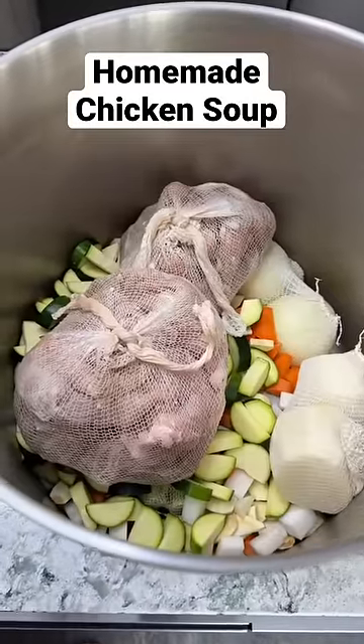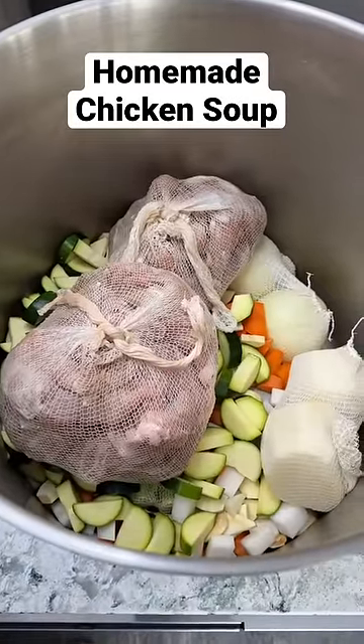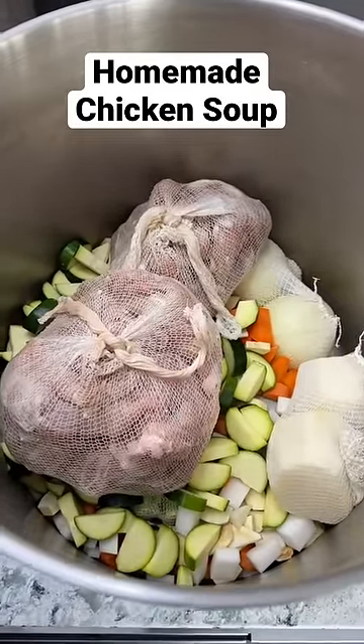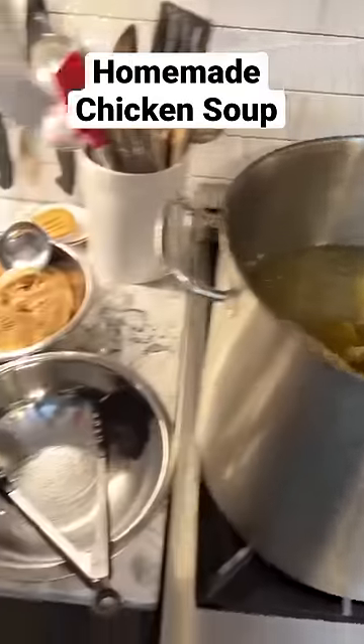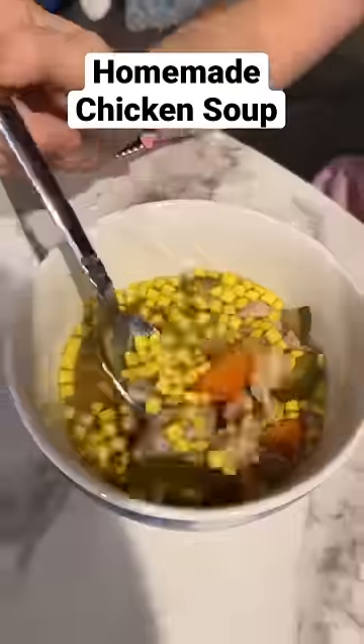Once everything's in the pot you want to cover this with water and add kosher salt and either bouillon cubes or onion soup mix. Now the soup is going to simmer for four to five hours. When the soup is done you want to shred up that chicken and have a nice bowl of soup.